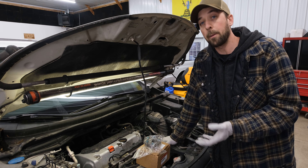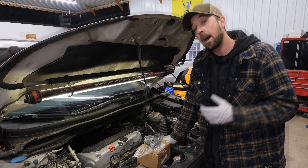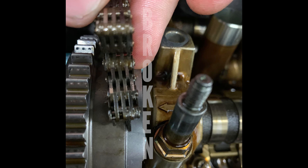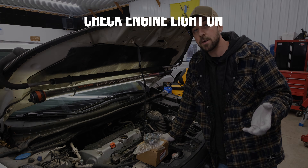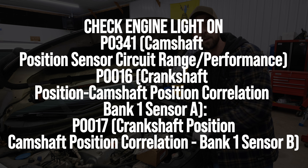The rattling noise is probably one of the most common symptoms with these going bad. However, they can also jump timing and do damage to the engine, and potentially break, which you don't want to happen. In some instances you can get a check engine light, misfiring codes, and timing codes due to this thing being faulty.